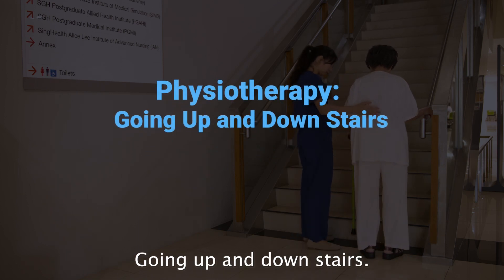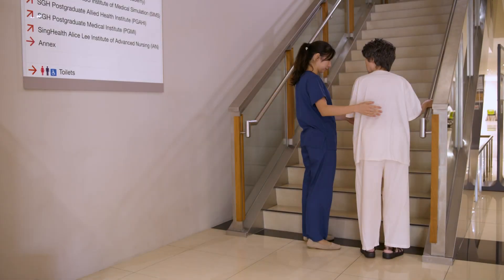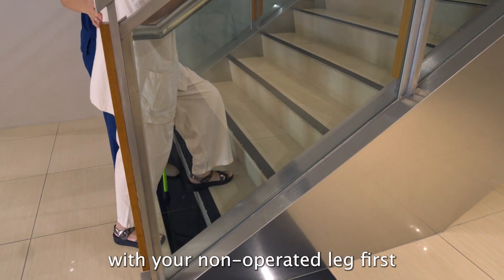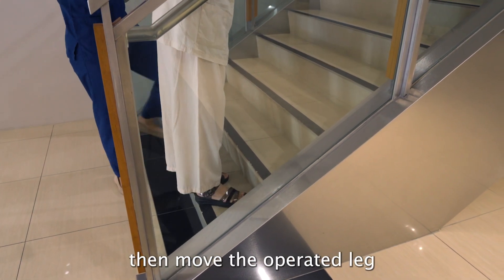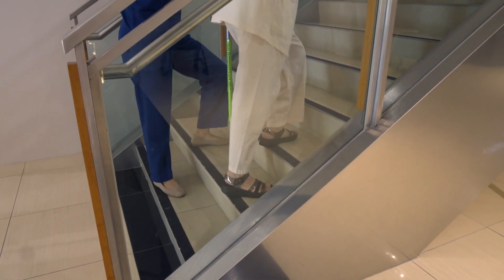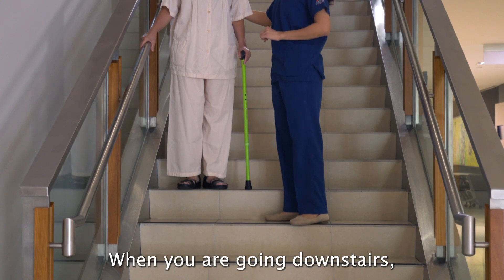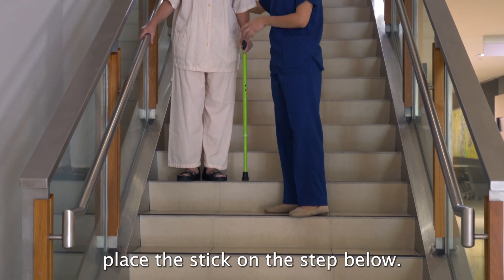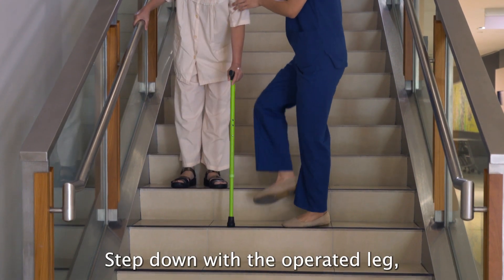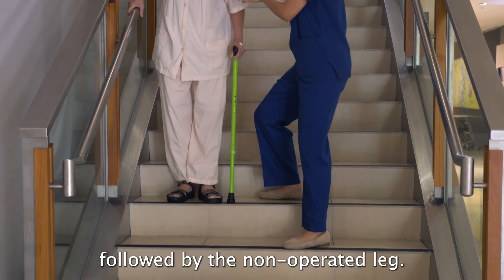Going up and downstairs. When going upstairs, step up with your non-operated leg first, then move the operated leg and the stick onto the same step. When going downstairs, place the stick on the step below, step down with the operated leg, followed by the non-operated leg.